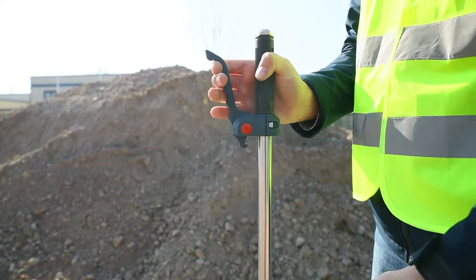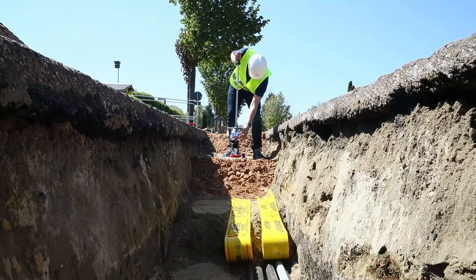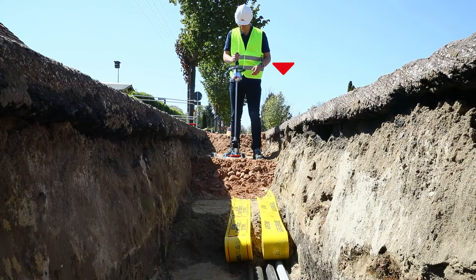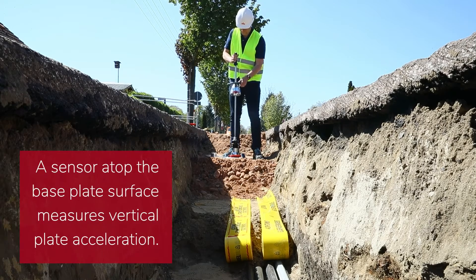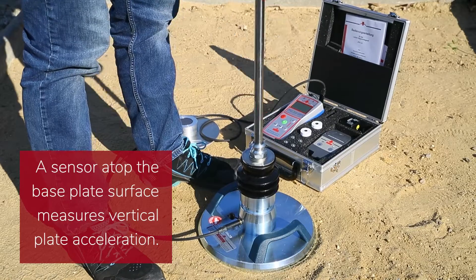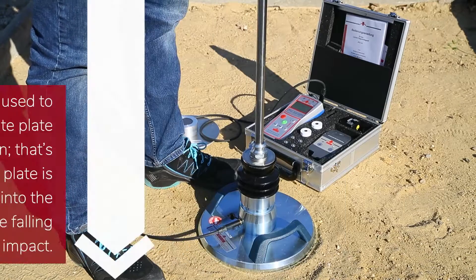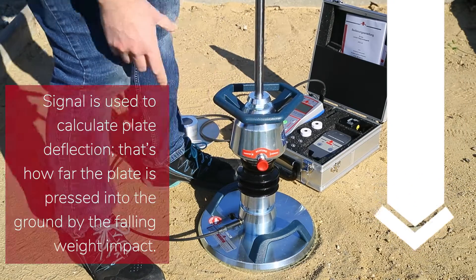The operator lifts the weight along the guide rod to a defined height and lets it drop onto a load plate. The falling weight impact presses the plate against the ground. An acceleration sensor is attached to the load plate and detects the vertical plate movements. The sensor signal is used to calculate the so-called deflections of the plate — that is how deep the plate is pressed into the ground by the falling weight impact.